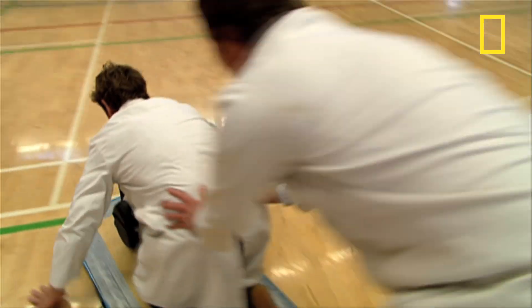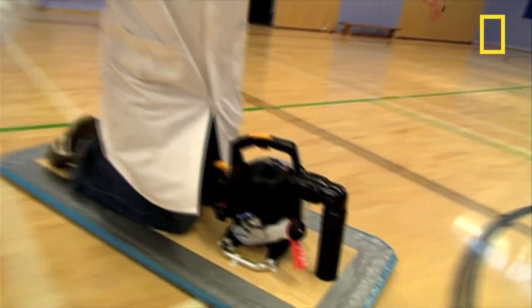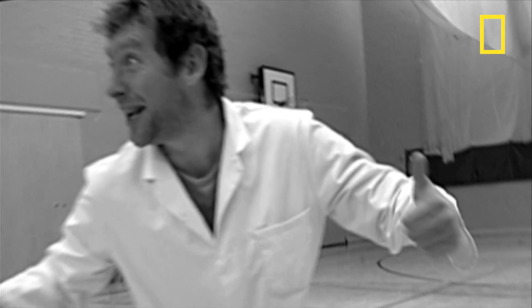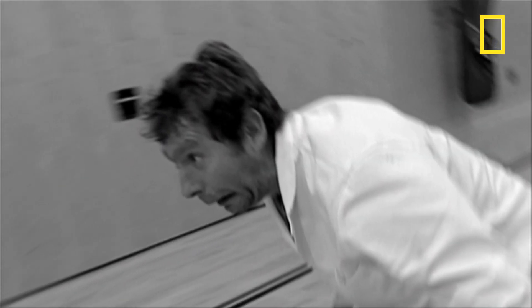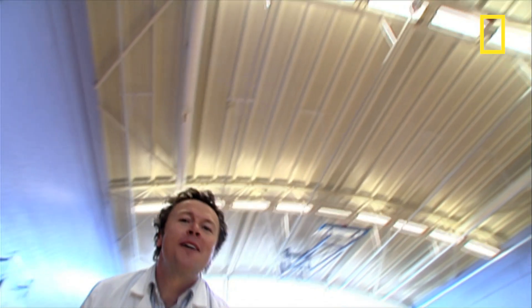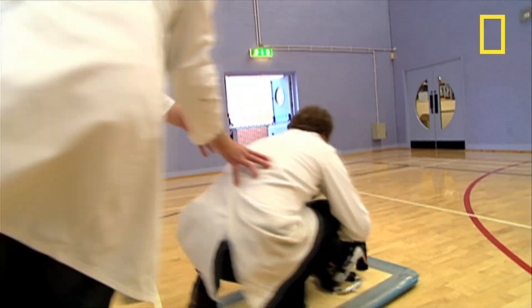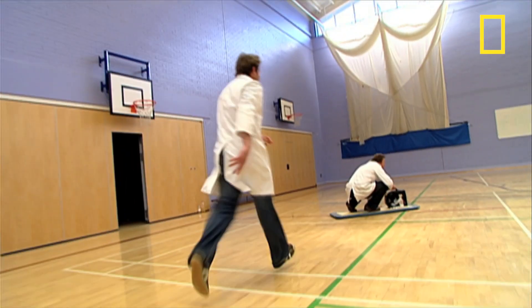I'm going to give you a push and let you go. Go! And because there's very little contact with the floor, there's very little friction, which means all you need to do is apply a tiny force to go flying. Johnny, it's working a treat! Now, a ride height of just a few centimetres means it wouldn't be very good on rough ground, but on a smooth polished gym floor, our do-it-yourself hovercraft is definitely a success!